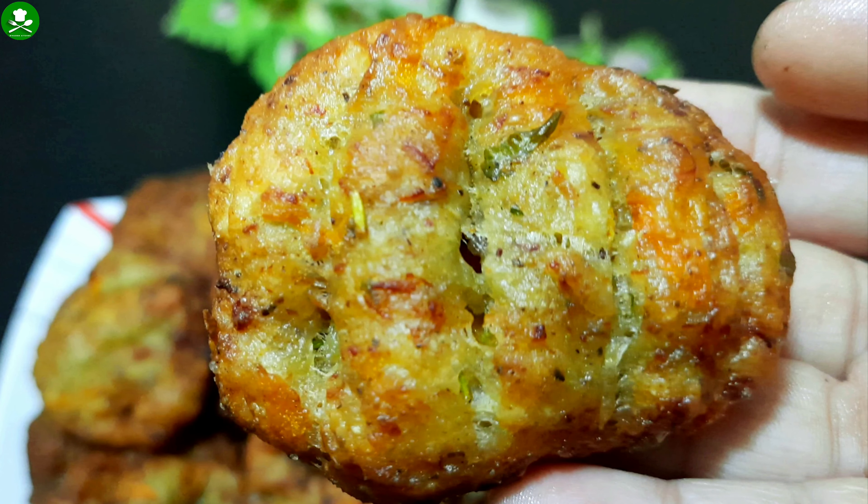This recipe is a special recipe. It's a snack recipe. It's a tasty recipe.